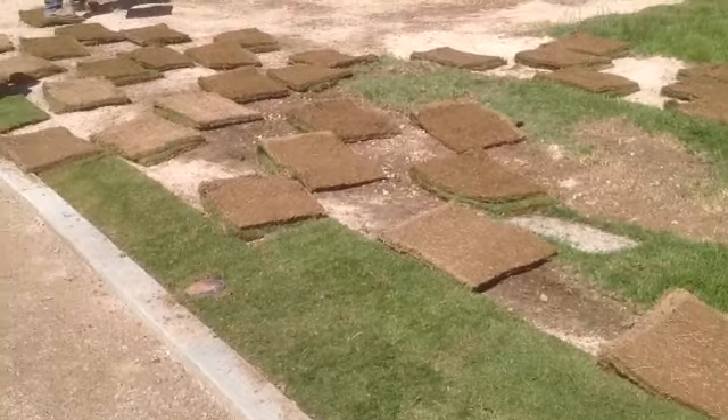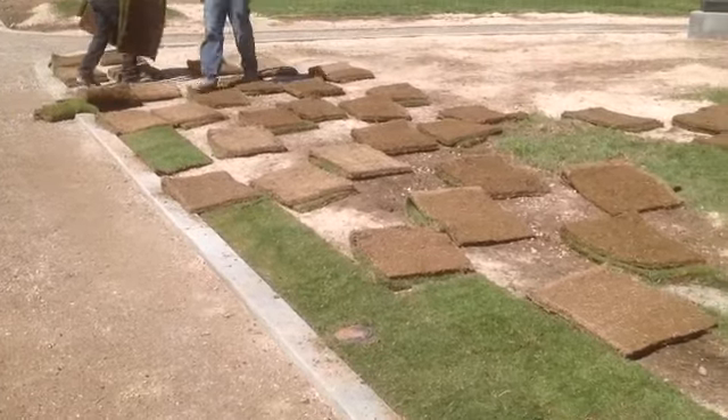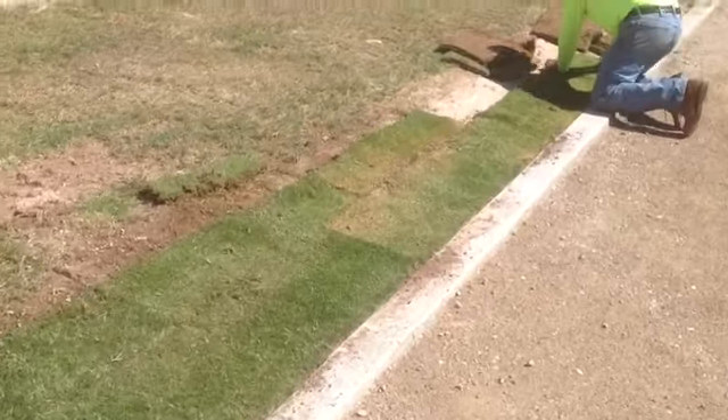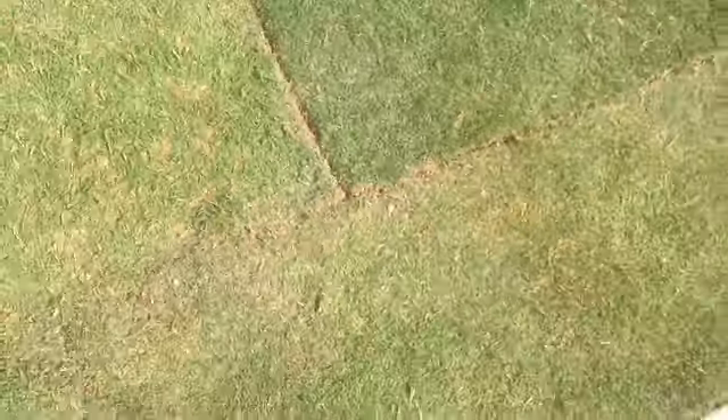After a couple months you don't have to water it three times — you can water it once or twice. Watering is very, very important if you want it to survive, especially in really hot climates. Good luck laying down your sod — make sure you stagger your joints, get your sod pieces in there tight. This is a do-it-yourself weekend project. Good luck!